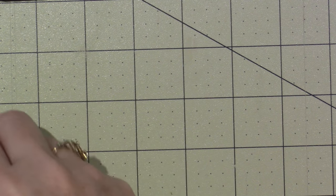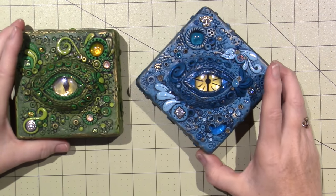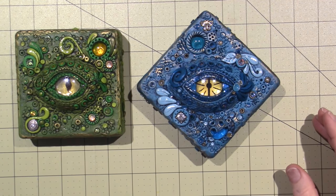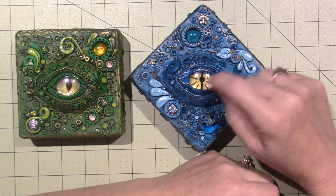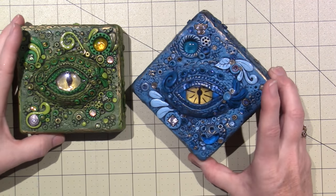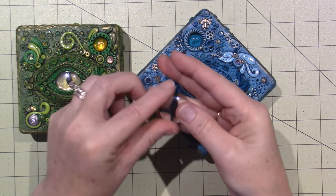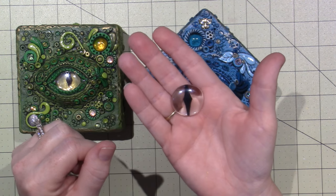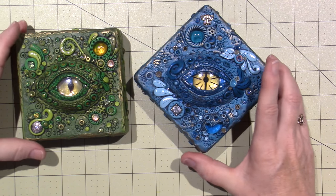I'm going to do one more of these with the cradle box — cradle board — to finish my set of three. I just feel like I'm on a roll right now, I have everything out and I'm tweaking it each time. I put a different kind of pupil in this one too. I don't know if I'm crazy about that pupil — I think I'll probably just use the cat's eye pupil and continue on. Like I said, I think I'm going to do it in reds.